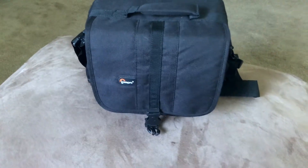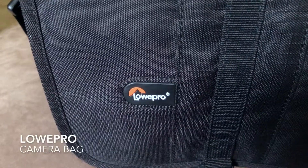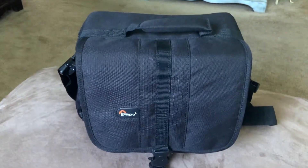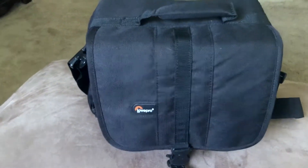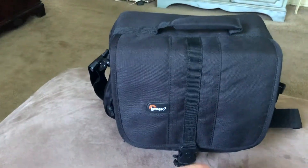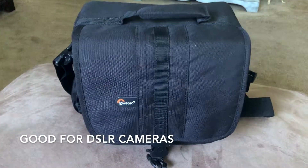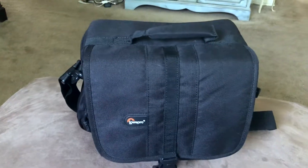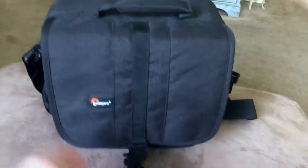Today I'm going to be talking about the Lowepro Adventura 140 camera shoulder bag. It's an awesome little shoulder bag, perfect for a DSLR camera with the lens attached — that's what I use it for, and pretty sure that's what it was built for.